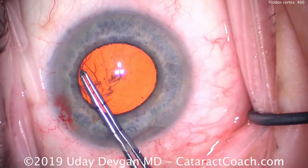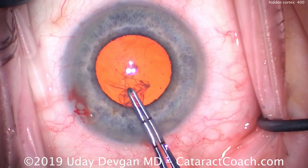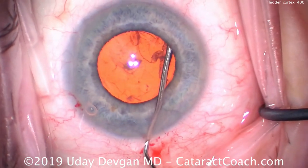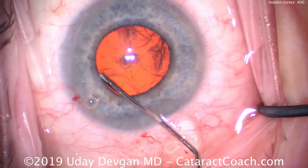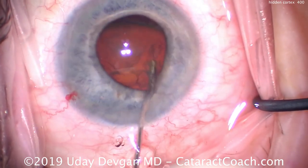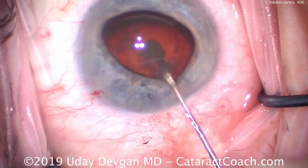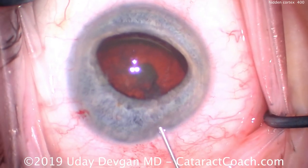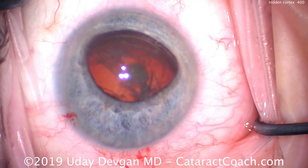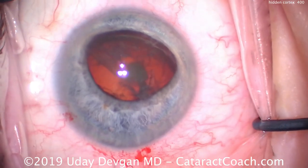This is a routine cataract case in a patient who takes Flomax or Tamsulosin, which can lead to a smaller pupil and floppy iris syndrome. We did a nice capsulorhexis a little bit larger than the pupil — about a 4.5mm pupil and a 5.5mm rhexis. We hydrodissect and bring the nucleus partially out of the capsular bag. Less than halfway out is sufficient to hold the nucleus in place; the nucleus itself holds the pupil open, holds the iris away, and prevents the iris from coming near our phaco probe, solving the floppy iris issue.